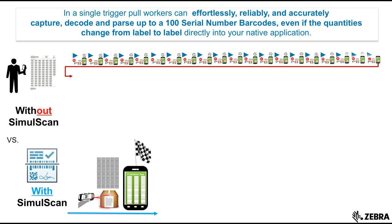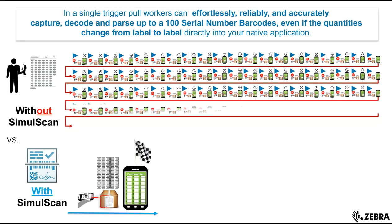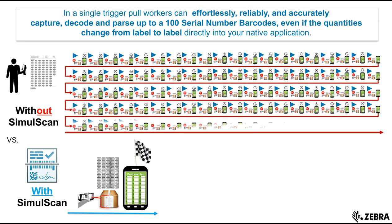Use SimulScan's patent-pending dynamic quantity feature to save up to 80 percent of labor by capturing all of your serial numbers on bulk package labels, even if the quantity changes, and capture up to 100 barcodes in just seconds.